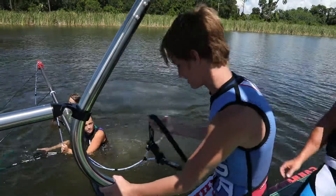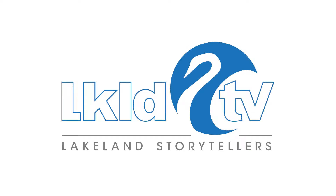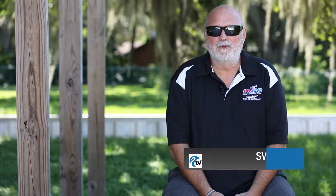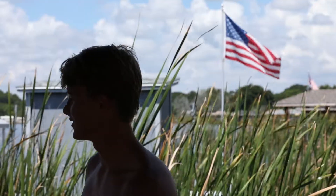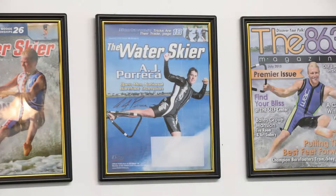We put together a program to try to train these kids. We got great coaches, great instructors, we have a great team. Swampy Bouchard here at the World Barefoot Center. My position here is I kind of manage the place, part owner, work with all these kids and work with the top skiers in the world.